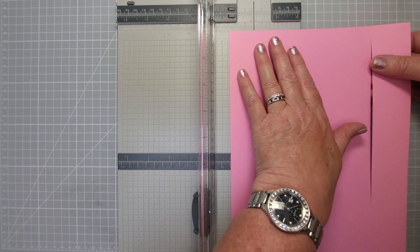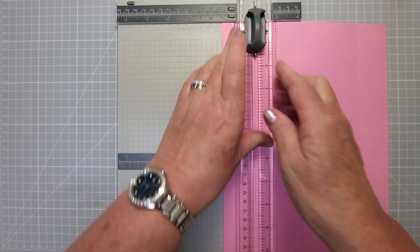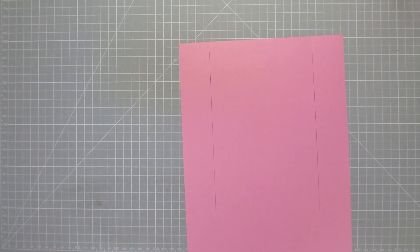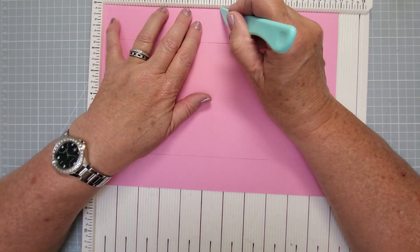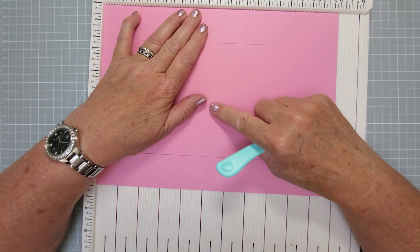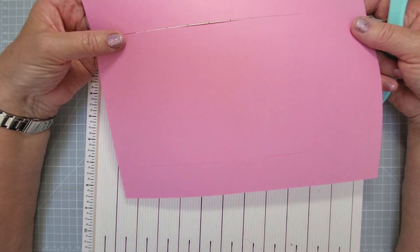We're going to go from 8 back up to half - identical cuts each side of the card. Then we're going to take a scoring board - you can mark this if you haven't got one - and it's just going to be scored at five and a half inches. You can go all the way through the middle; you don't need to go all the way but it helps you with your mark for the point. So score all the way through the middle at five and a half with it landscape - that's the only score line you need.